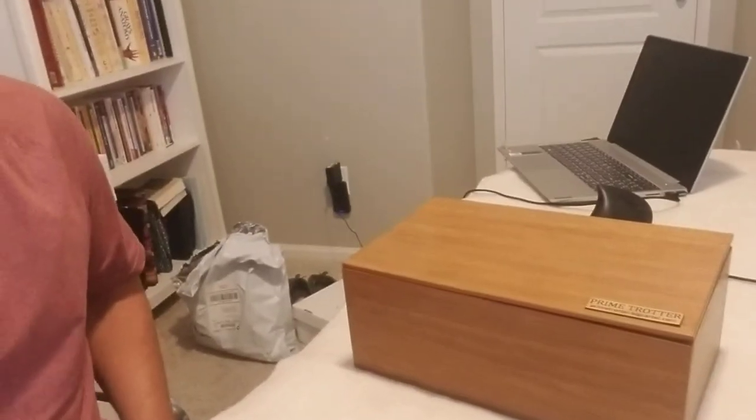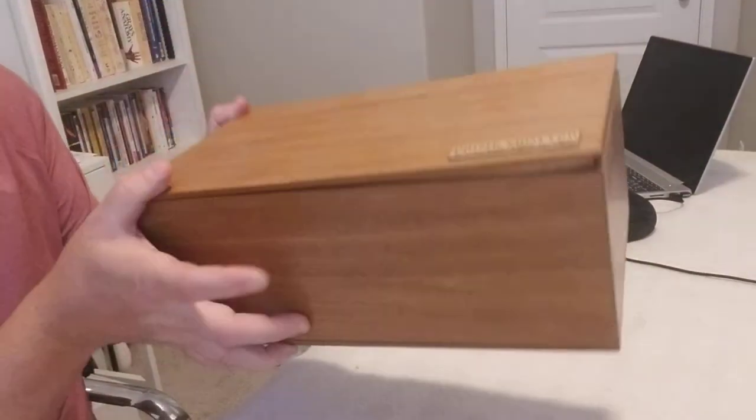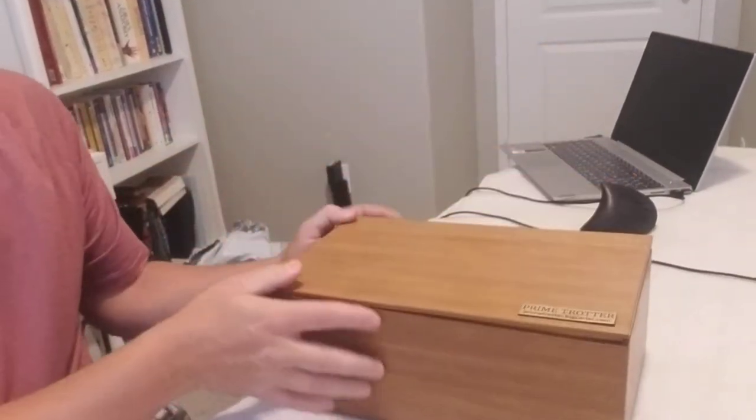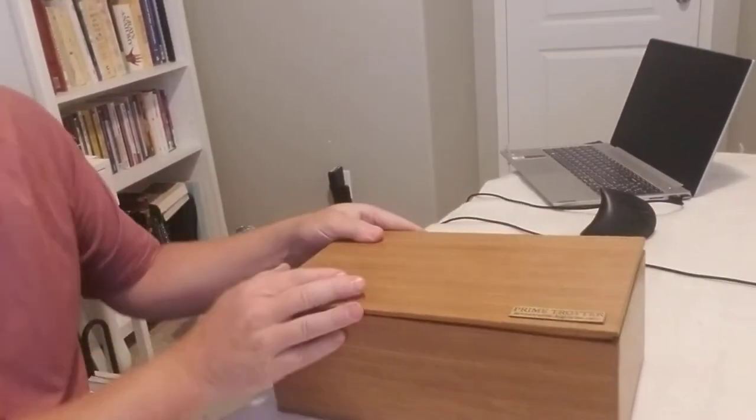For those cases, I did it — I invested in two pairs of shoes with this company, Prime Trotter, and they are ridiculous. I'm gonna show you the box they came in. This is a wooden box. You don't just go on the website and pick a standard pair of shoes made in some factory somewhere with set sizes and models.